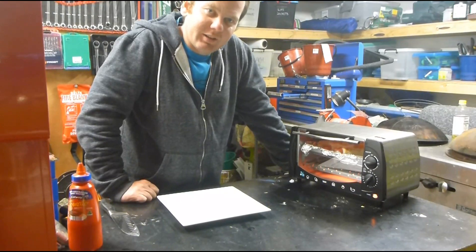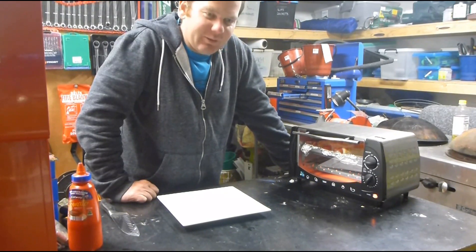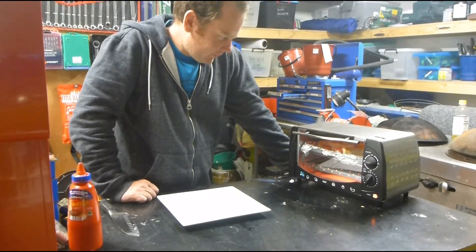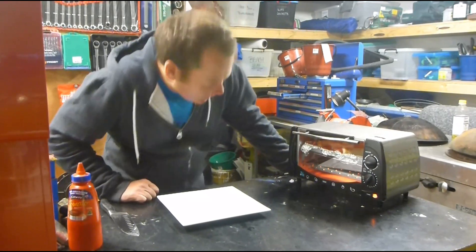My oven doesn't cook as hard as it might — it's had a bit of a tough life. I did have to send them around for another 15 minutes, so just keep an eye out.